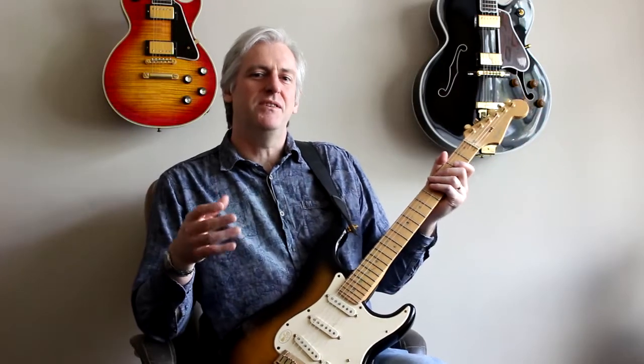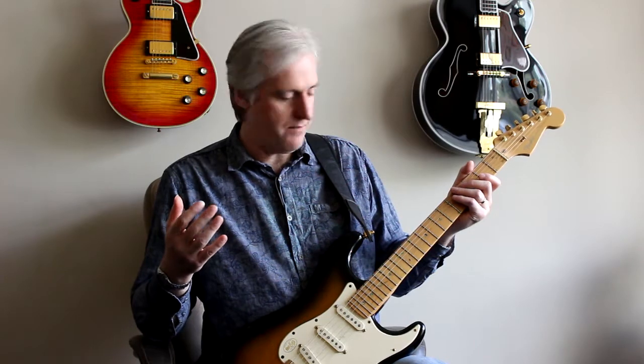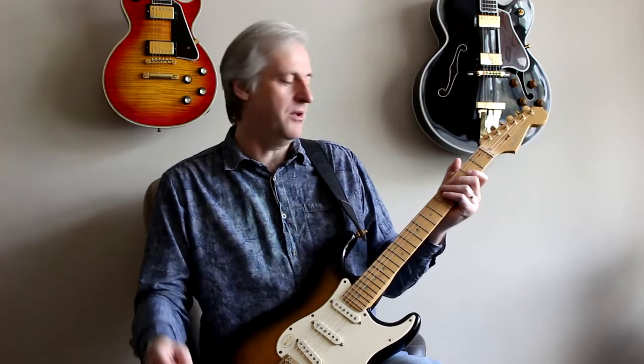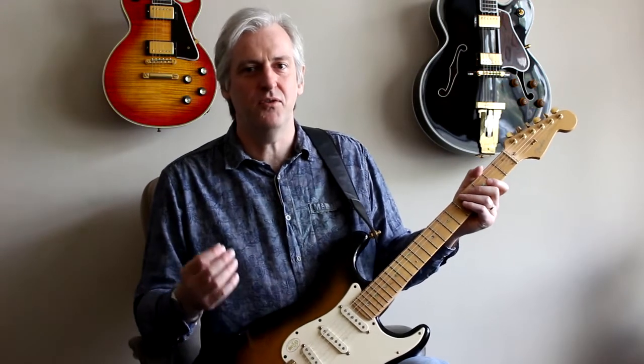Now the fun thing about this shape is it's very easy to use it to make music with as well. For example, if you took the Burn guitar solo by Deep Purple, there's a fast bit right in the middle of that which you can easily apply the shape to. It's not how Ritchie actually plays it, but it's good enough. Let me demonstrate for you.